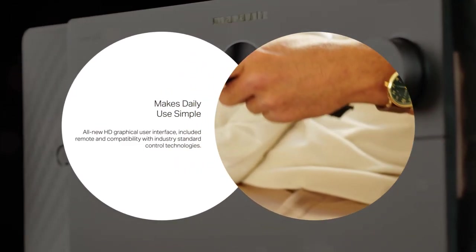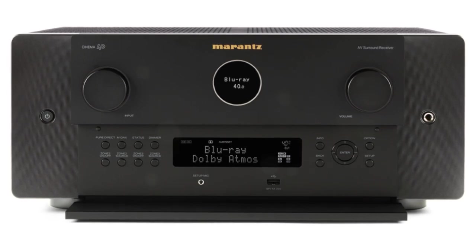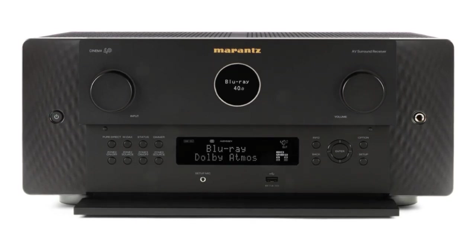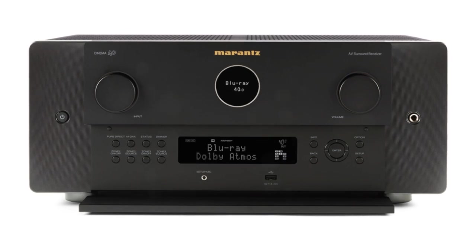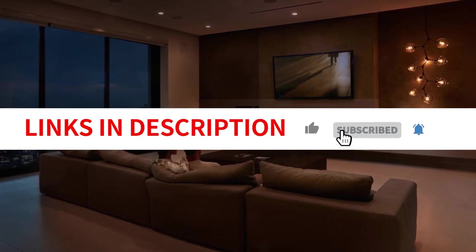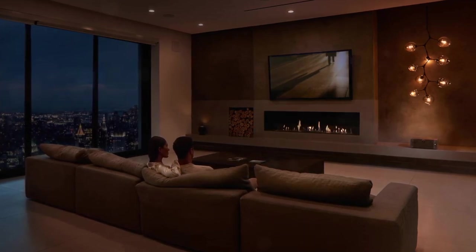The home theater enthusiast in us must also examine the Marantz AV8015, which contains two copies of the same DAC, two extra processing channels for 13 speakers plus two subs, more analog video inputs, and 7.1 analog in for SACD aficionados. It also features a much stronger power amp section. However, you will be limited to only two independent subwoofer outputs instead of four, and there is no possibility to upgrade to Dirac Live — which in our opinion gives the Cinema 40 the advantage over it.